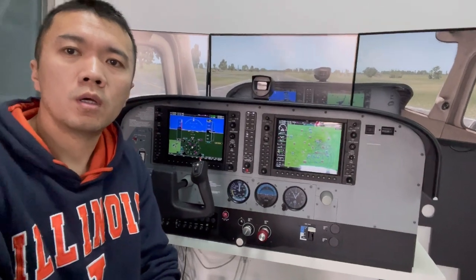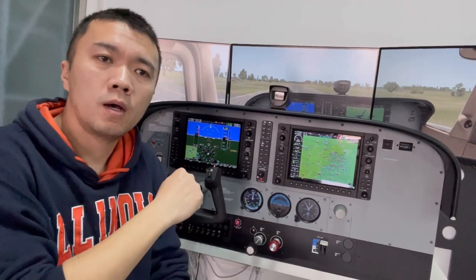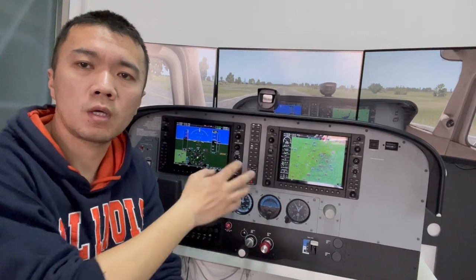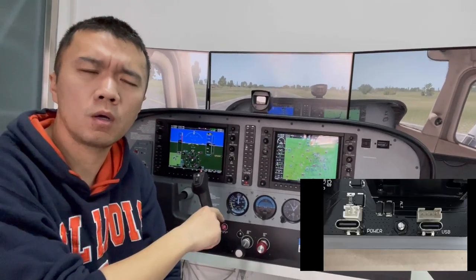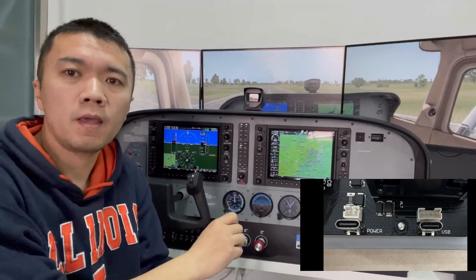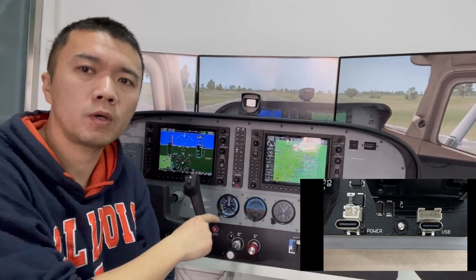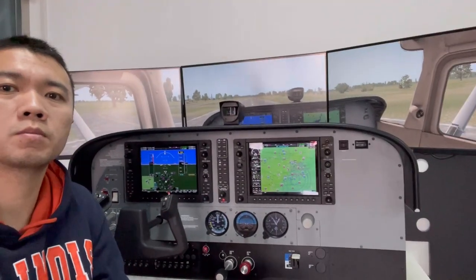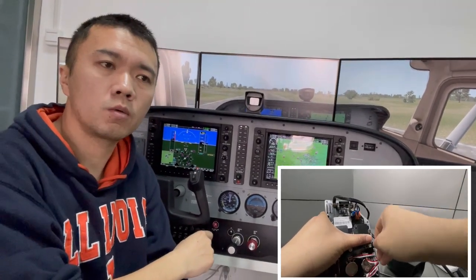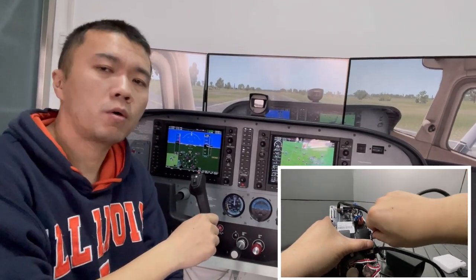With the Compass, when you turn on the switch panel, please apply the power first. There are two USB cables on the back of the switch panel. One is the USB connected to the PC for communication, and the other one is labeled as power — it's the power supply for the switch panel. The power is actually for the Compass, because there is a stepper motor inside the Compass. So please apply the power first, or at least at the same time, for the two USB cables.